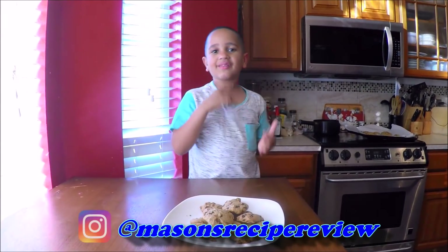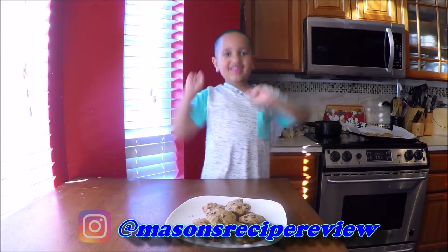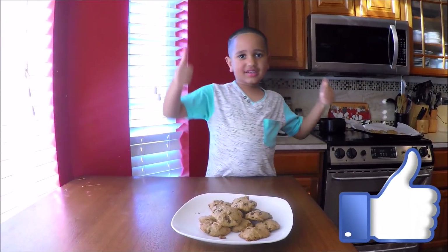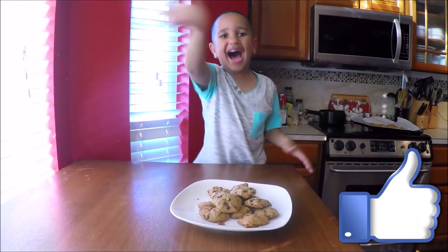Don't forget to follow me on my Instagram — we post pictures all week. Please subscribe and click the like button. See you later, bye bye!